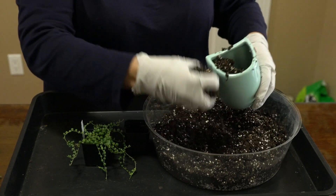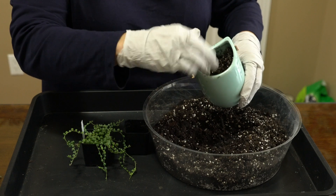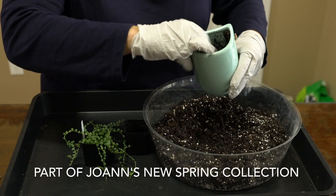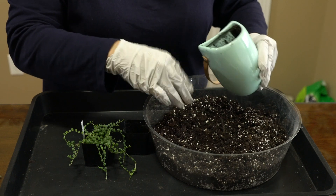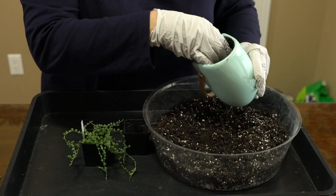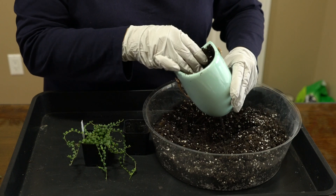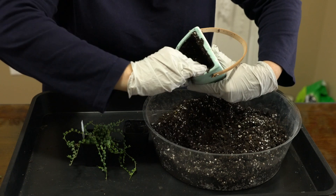So I'm going to fill it most of the way up. I think this container is really cute. My favorite method, when I have a container that allows me to do it, is putting dirt up around the sides.